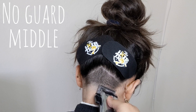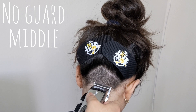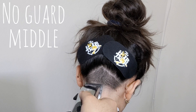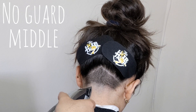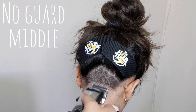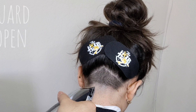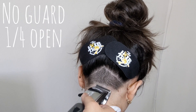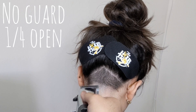Once we complete that, we move on to the middle lever position, and what we're doing is flicking out as we get close to the top of this guideline. To finish erasing this guideline we're going to use that same no guard but with the lever at a quarter open, using our corners going right underneath that spot we just hit with the lever at the middle position.